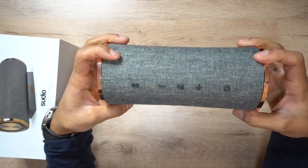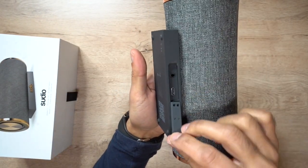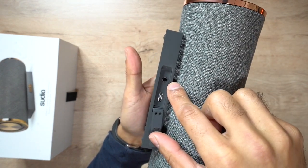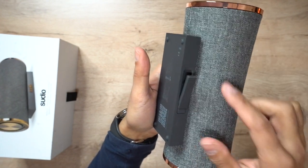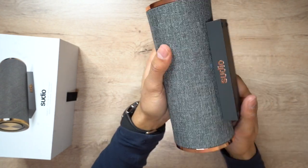This also has a built-in microphone, so if you wanted to take phone calls you can do that using this speaker. On the back, if you open up this little compartment, this is where your USB-C charging port is, and you also have an auxiliary port if you wanted to connect this to your TV or another monitor and play audio output through the speaker. This comes in at an amazing 14 hours of play time on a full charge, but it will take about four hours to fully charge.